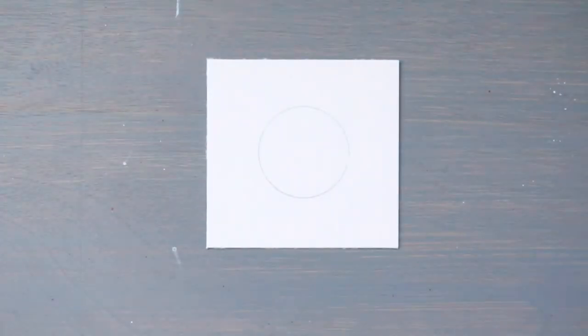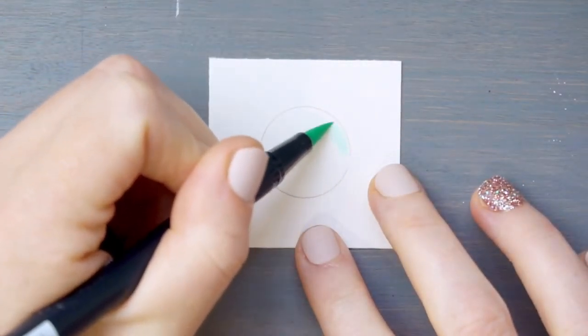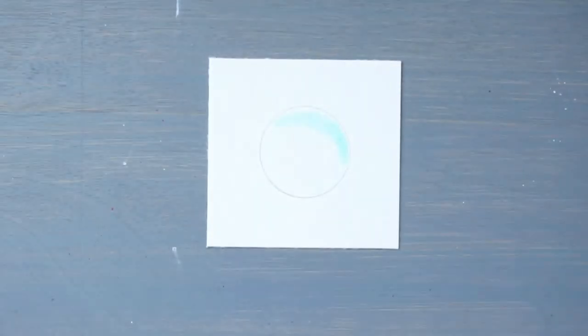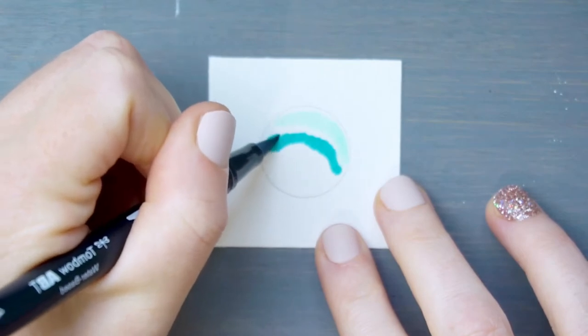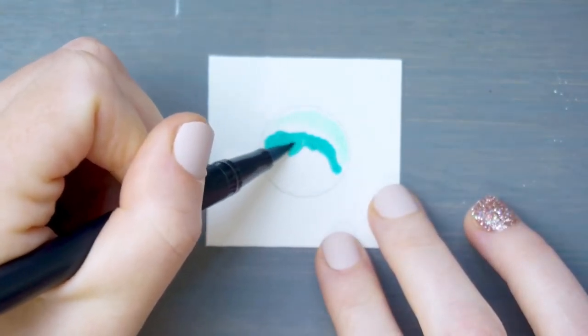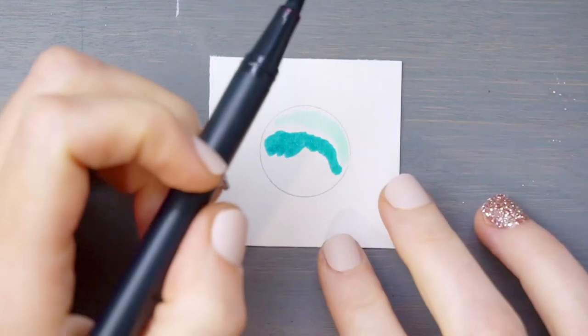As always, all of these supplies are listed in the description box below. Beginning with your lightest color, we're going to scribble across the top third of our circle. Then we're going to use our mid-tone and go across the middle, creating some wave shapes by curving that down a bit more. And finally our darkest color.